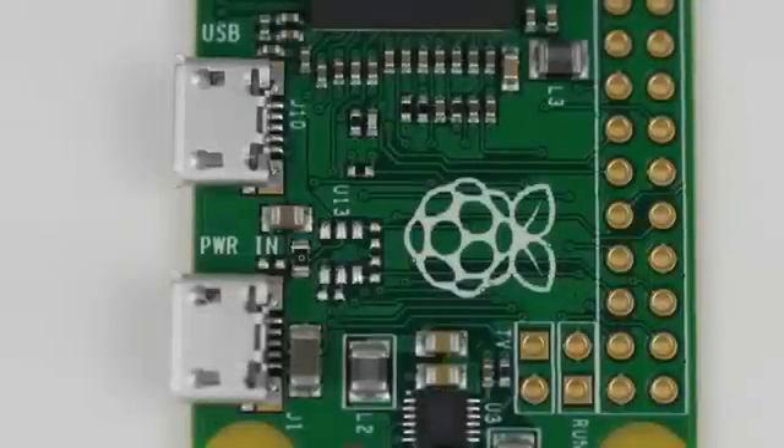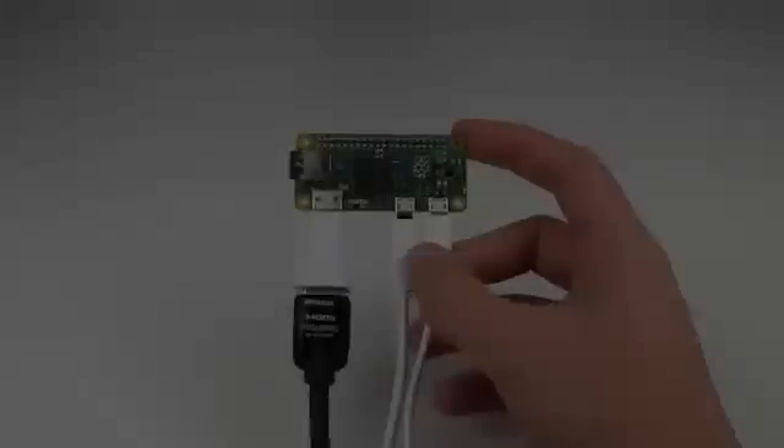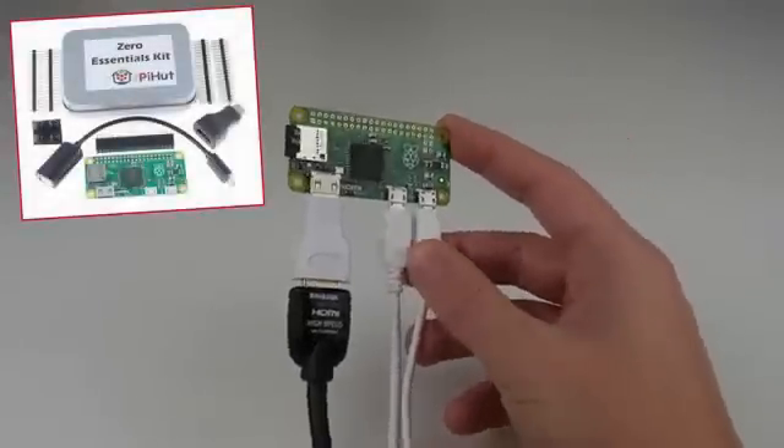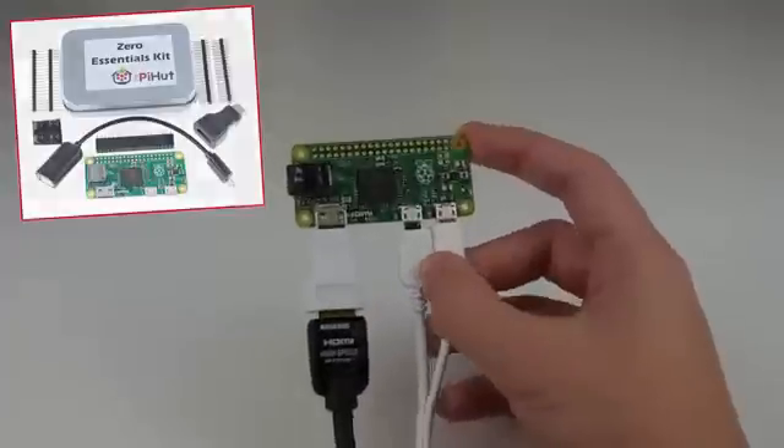The other microUSB port is a single USB out, similar to the Raspberry Pi A+. This can be used for plugging in a keyboard, mouse, WiFi dongle, etc. As with the mini HDMI port, you can use the supplied miniature connectors on the board, or I would personally recommend buying inexpensive adapters, which will allow you to use full-size HDMI cables and full-size USB devices.